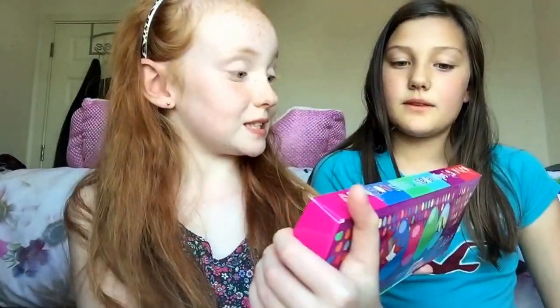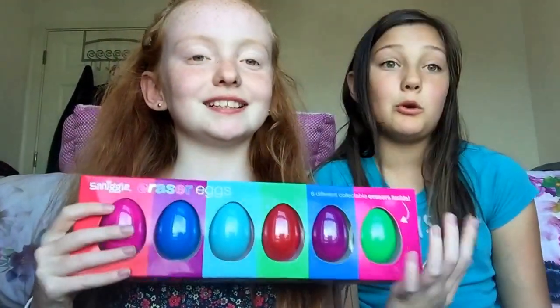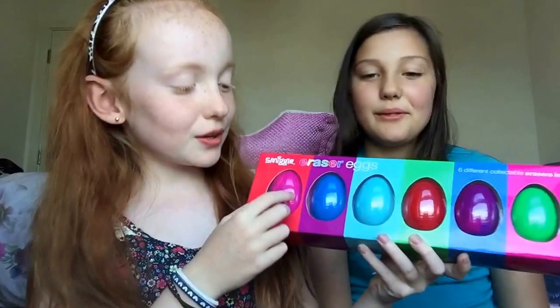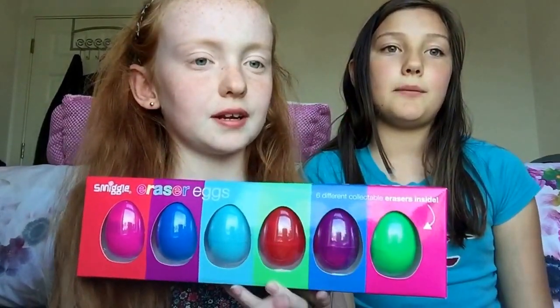Hey guys, it's Toy World here! We're going to be opening Smiggle eraser eggs — they're Easter eggs, we got them yesterday even though it wasn't Easter, but we thought it would be quite fun to open them up. There are six in here, so me and Megan — I'm going to be opening these three here. She's going to have pink, blue, and light blue; I'm going to have green, red, and purple.